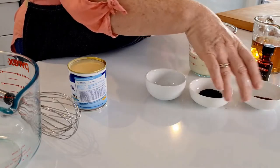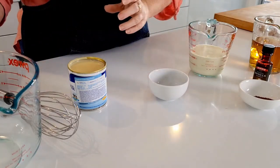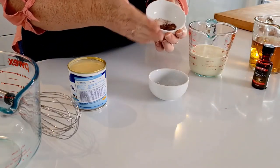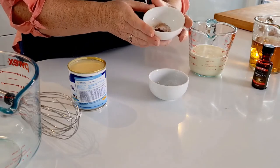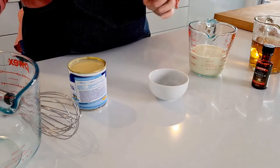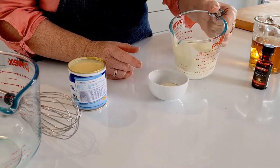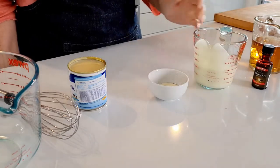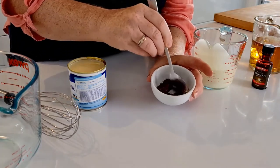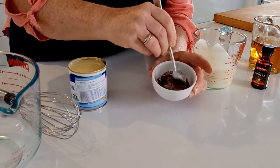So to mix up our Irish Cream, to start with I've got a teaspoon of coffee granules here that I'm just going to pop into this bowl. And then I've also got half a teaspoon of cocoa powder. Now if you have chocolate sauce, you can swap that out and the notes are in the recipe for how much to use for that. But we're just going to add a little bit of cream to this mixture first, just so that it's going to be nicely combined when we add it to the rest of our liquid ingredients. Give that a really good stir just to make sure all those dry ingredients are dissolved before we add it to the rest of our mixture.